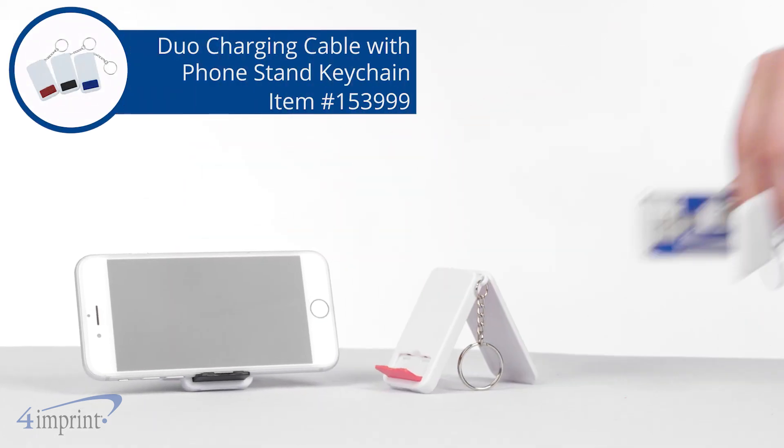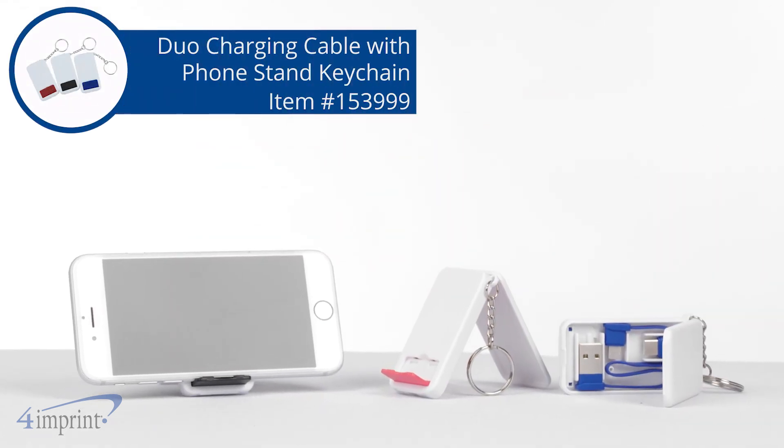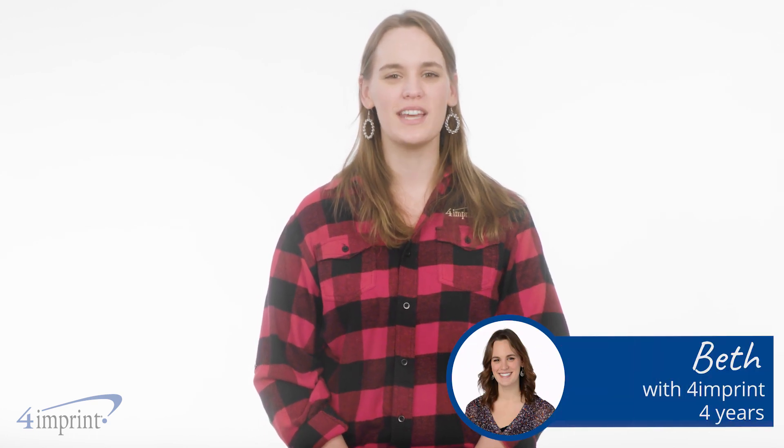A phone stand, keychain, and charging cable all in one small package. Hi, my name is Beth and today we're checking out the Duo charging cable with Phone Stand keychain.